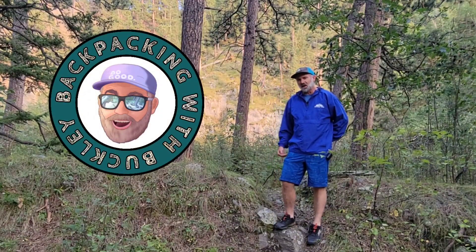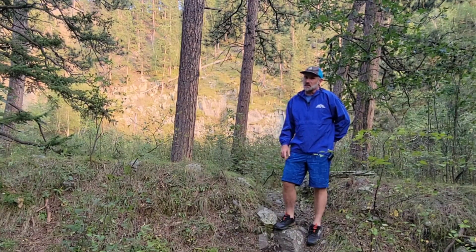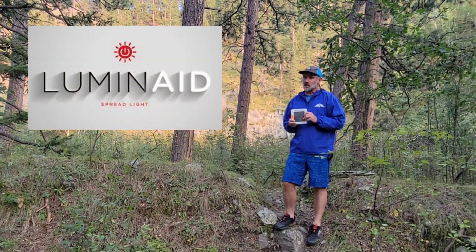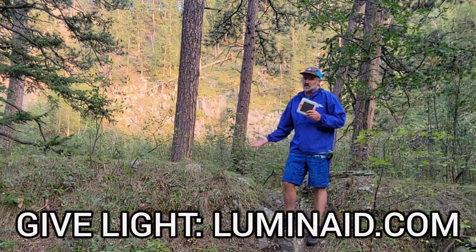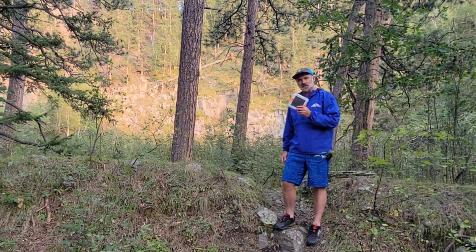Hey, I'm Tim. Today I'm here to talk about a new product that was sent to me by a company called Luminaid. This is a really cool new product and they do some really cool things for charity. I'll put some details in text below because I don't have any signal right here and I can't remember the details. At any rate, let's take a peek at this little thing.